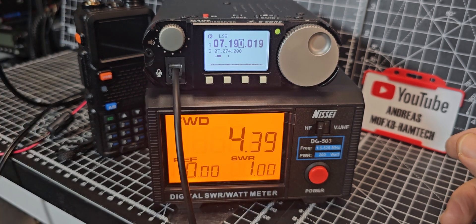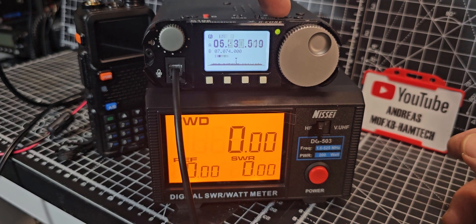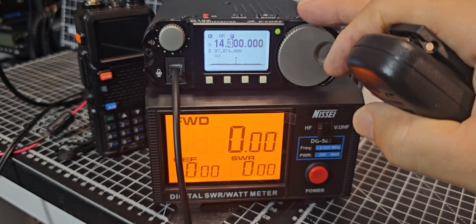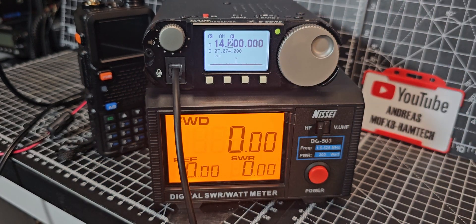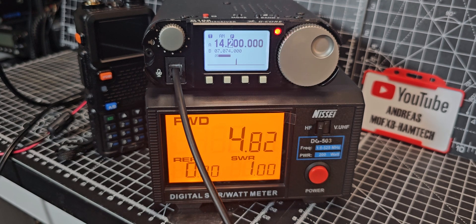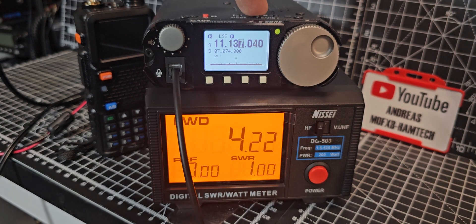Very near five watts there on LSB. Let's try a different band — let's try 20 meters. I do like these 106s. I know they haven't got the best reputation, but I just think they're fun little devices and not expensive. M0FXB test test — look at that, we're nearly doing six watts there. And if we go down to 80 meters...